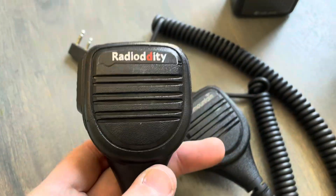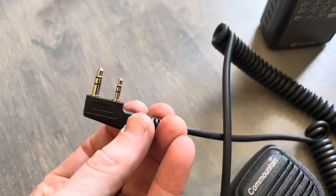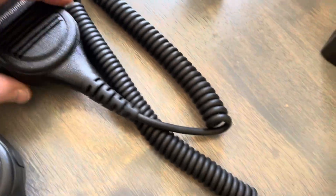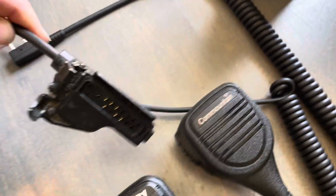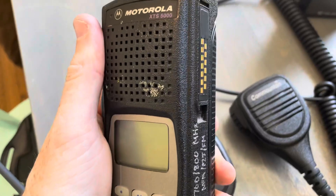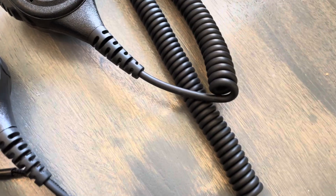We've got the Radioddity speaker mic or shoulder mic here with the standard connector. Also the Com Mountain speaker mic — same deal. They are obviously going for that look. We're going to do a quick demo here using a UV-5R and a couple of radios and receivers, just to see how the transmit audio is using these two mics.